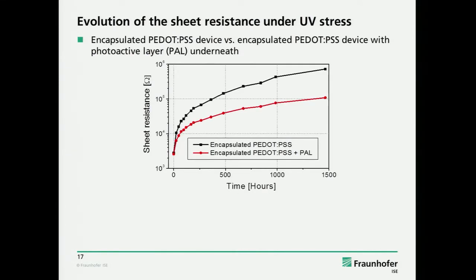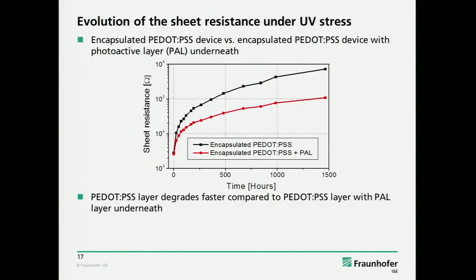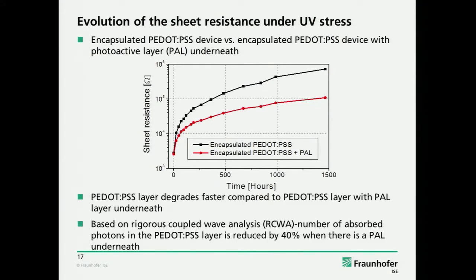It's both encapsulated devices. If you have only the PEDOT, the degradation is quite fast. It is significantly slowed down if you have the photoactive layer underneath. According to our optical simulations, this is very probably due to the lower light dose, though there might be some other stabilizing effect.